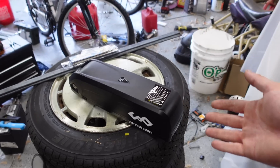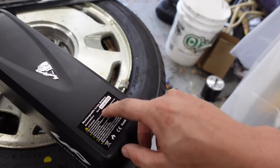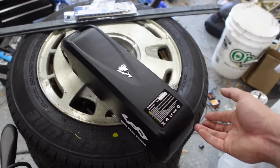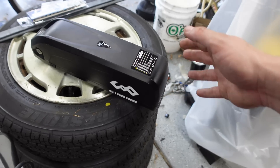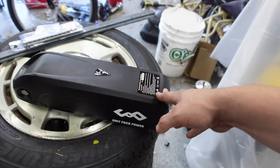This is a cheap lithium battery pack off Amazon designed for e-bikes. It's 52 volts, 14.4 amp hours — not a lot of watts. I think it's 20 amps maximum, so you're not going to get a ton of actual motive force out of this.